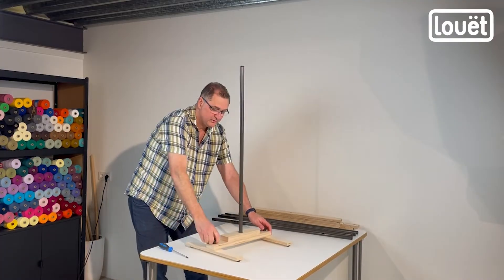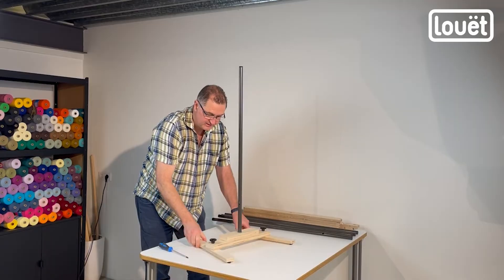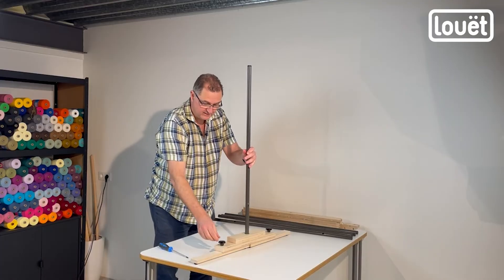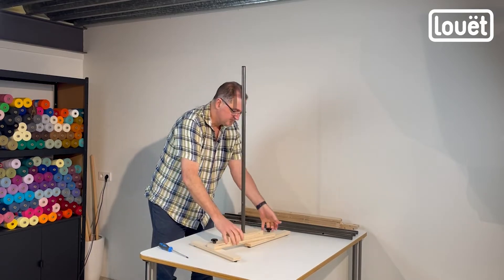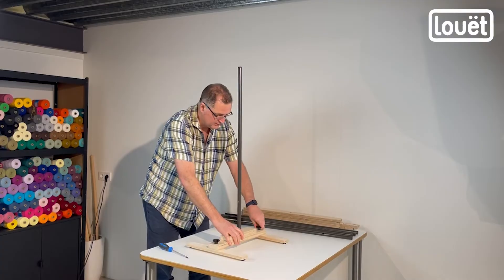What this allows you to do: your star knobs — used to be wing nuts — you loosen them and now you can turn these. So when you fold the whole thing, that's how you fold or unfold these pieces. Put them back, tighten it up, and you've got your stable platform for your warping mill.